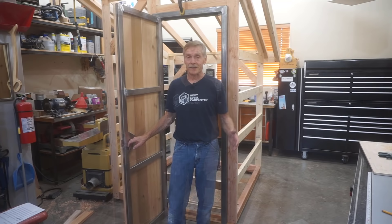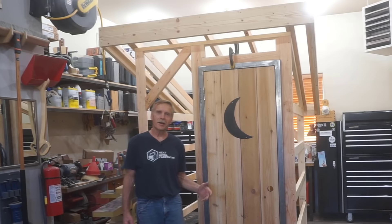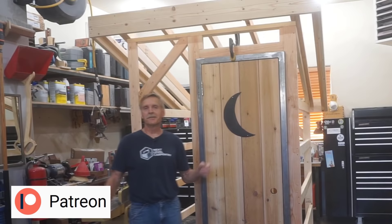Yep, I'm still here, and I figured you'd still be watching. I know if I don't give full disclosure I'll never hear the end of it — yes, the little custom door I just screwed shiplap siding to is the door to an outhouse. Patrons of Next Level Carpentry on Patreon know the full story to this unique and rather involved outhouse project, but for everyone else, at least now you know that your hunch was right.